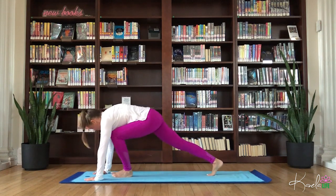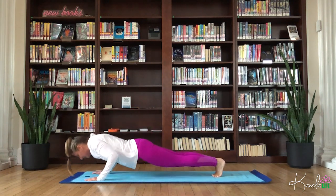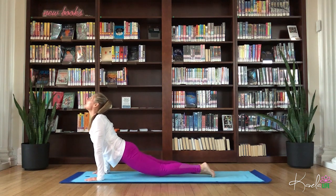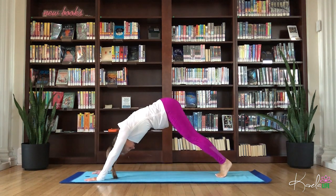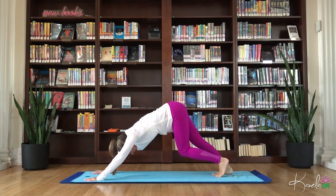Step the feet, find your high plank. If you're ready, chaturanga, or stay with knees, chest, chin. Inhale, upward facing dog. Exhale, roll through the feet, down dog. Two breaths. Find that space, that length.